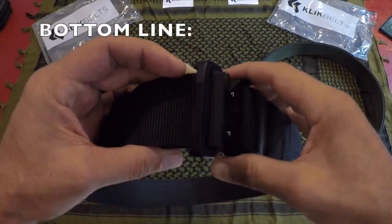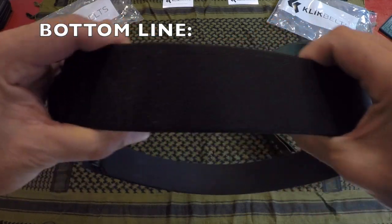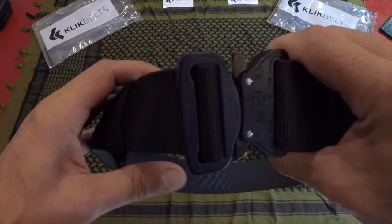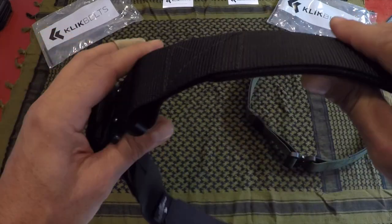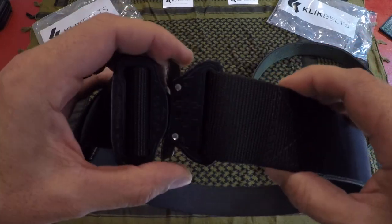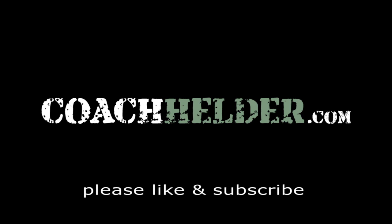Bottom line: if you're in the market for a very well-built belt — whether for tactical applications, duty applications, or not — take a look at these belts by Click Belt. They come in various sizes and colors. This one is three-ply, but they also come in one-ply and two-ply, so you'll definitely find something for your needs. Once again, this is Helder — I hope you found this review helpful.